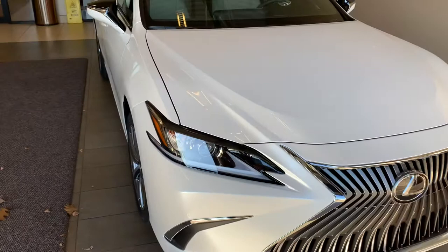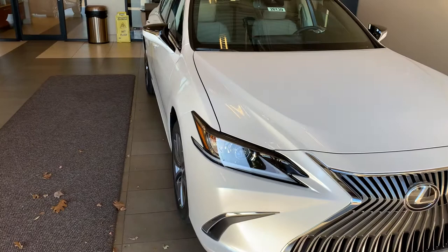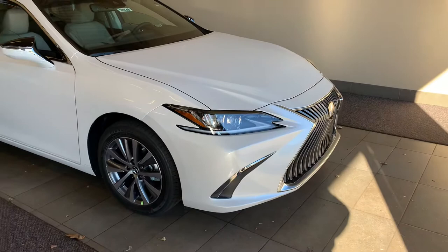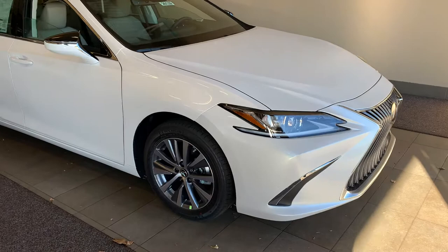This is the new 2021 Lexus ES250 with all-wheel drive. This car comes with a 2.5 liter inline four-cylinder engine that puts out just a little bit over 200 horsepower.